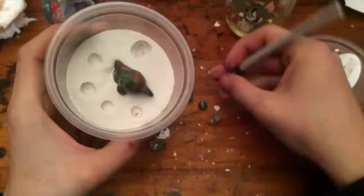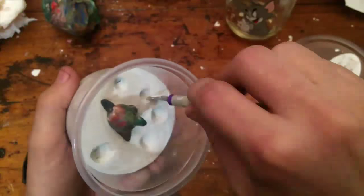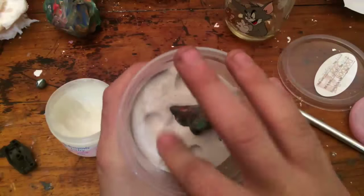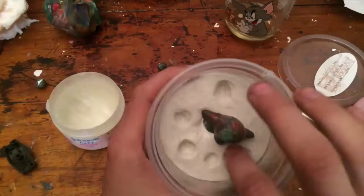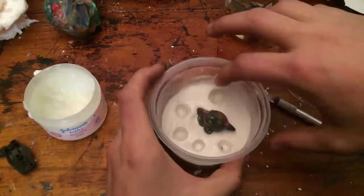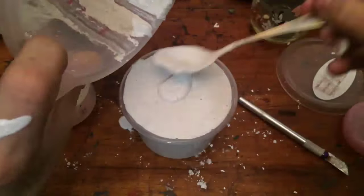When the first layer is set, I remove the balls so that the next layer of plaster will fill those voids. I apply a generous amount of petroleum jelly so that the plaster won't stick together, after which I fill the container with plaster.